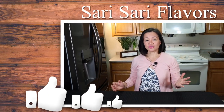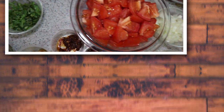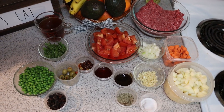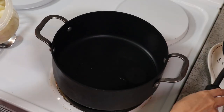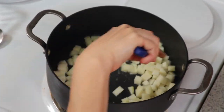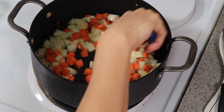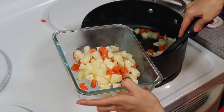I'm putting olive oil in the pot. Pan-fry our potatoes and carrots for about one to two minutes until the potatoes look translucent. Now we're going to set it aside.